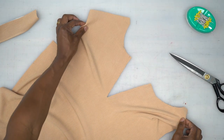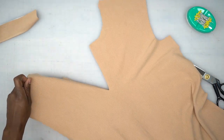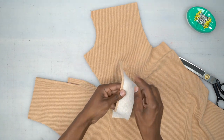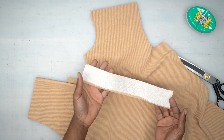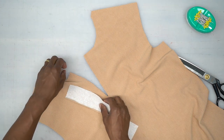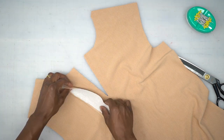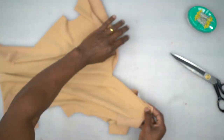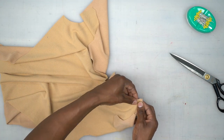With right sides facing, take your continuous lap and on one side you want to turn in a quarter of an inch and give it a good press. Once you do that, align the quarter inch seam allowance with your continuous lap on the opposite side along the stitching line. Pin it from the other side so you can keep an eye on your seam allowance — it's better to do it this way.